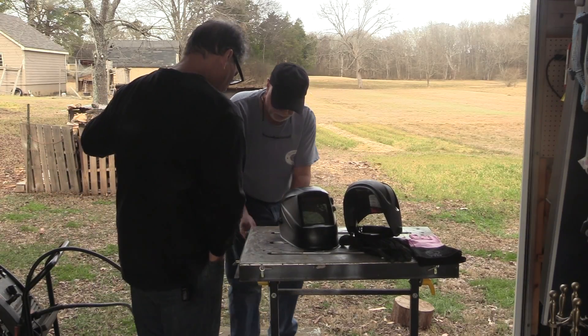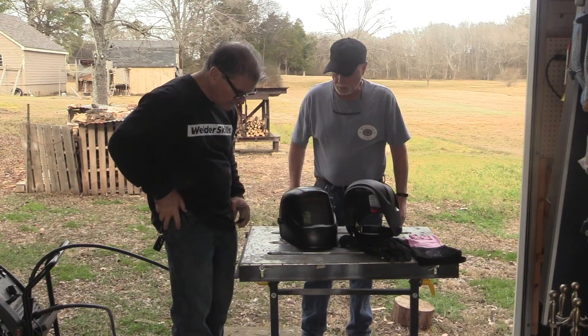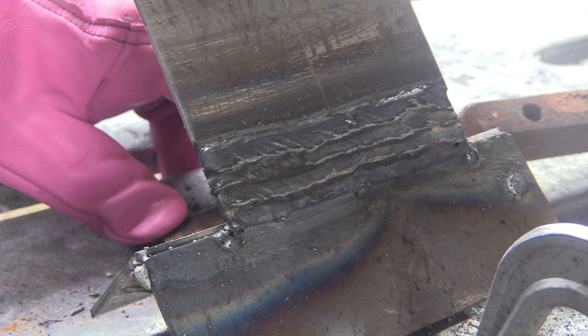Let's do it. I'm visiting my brother-in-law's shop today and we're going to do a little padding beads on a little Hobart machine with some flux core. I tacked up a little bit of eighth inch thick steel, set it up at a good angle where you'd have a good line of sight, and we're set to padding beads to get him some seat time, some good practice time.